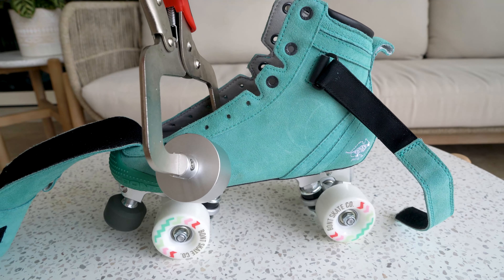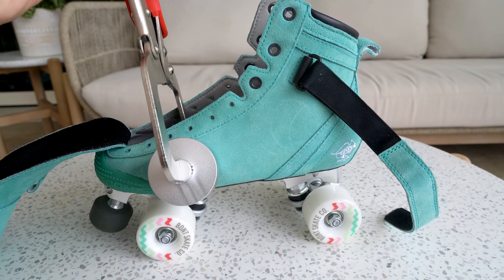Wait a few minutes for the boot to cool, then unlock the Rip Jaws. You can repeat this process again if you feel you need to.